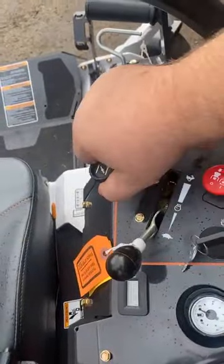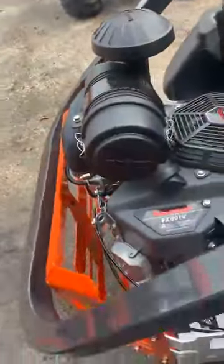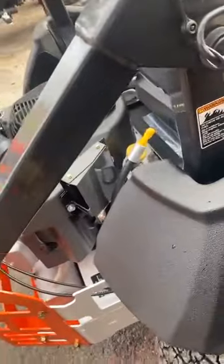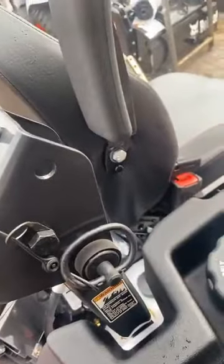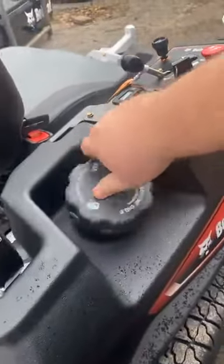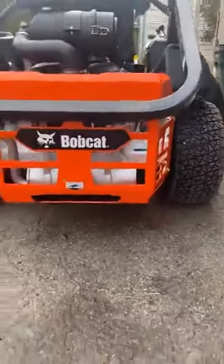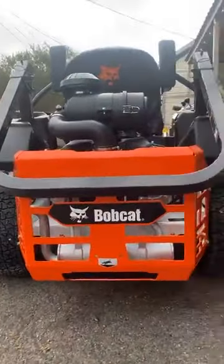She's a beast — let's fire it up and see what she sounds like. Check out this gas cap. I know this sounds simple to you guys, but I like how big that is — size matters. Just look at that. That is amazing.